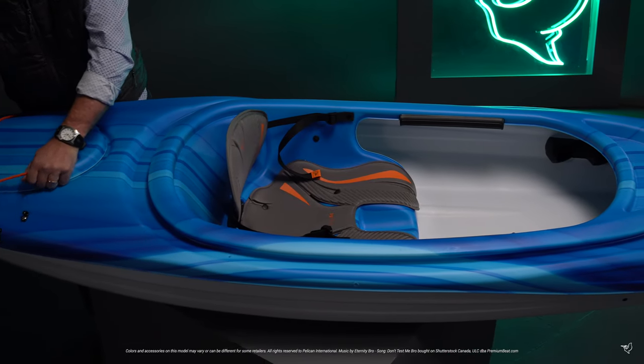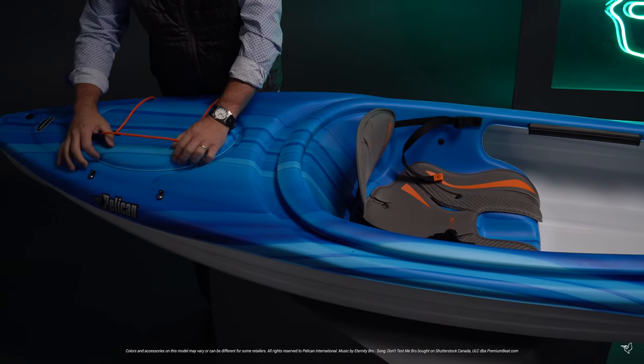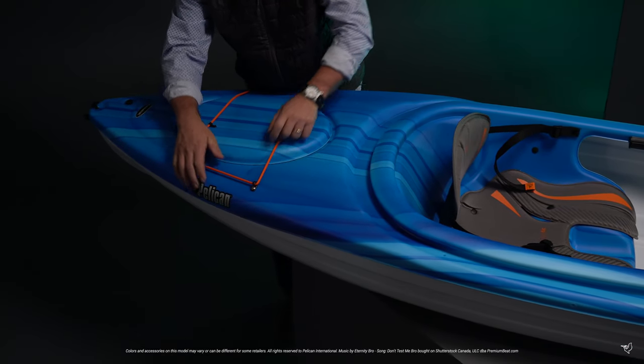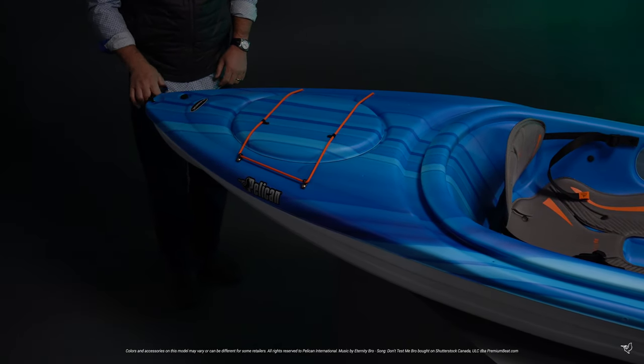In the back, there's a storage hatch with matching cover and bungee cord that provides extra space for your belongings. There is a convenient drain plug to make emptying your kayak easy. And finally, a rear carrying handle.